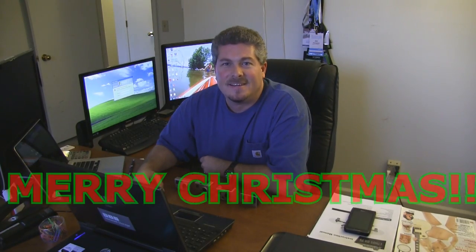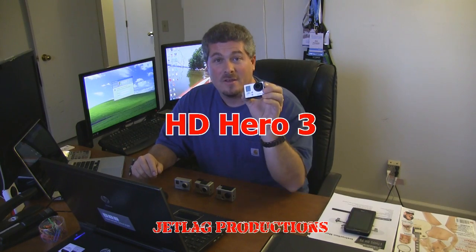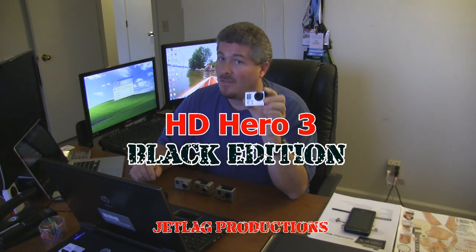Merry Christmas, guys. Hope you all had a great one and were able to spend it with family and friends and got everything you wanted. Santa Claus was especially good to me this year and he brought me the brand new HD Hero 3 Black Edition. Now this is not going to be a full blown review of this camera, just wanted to give you a quick look at the new camera.